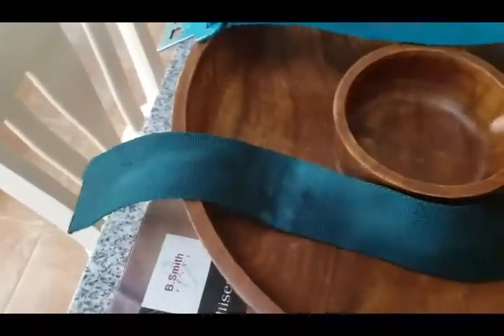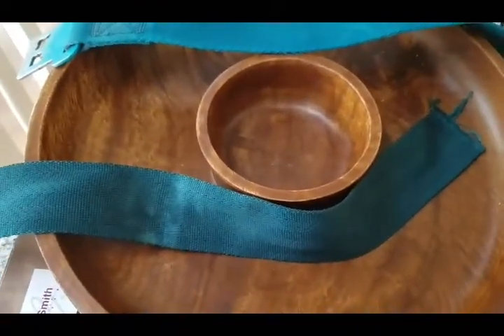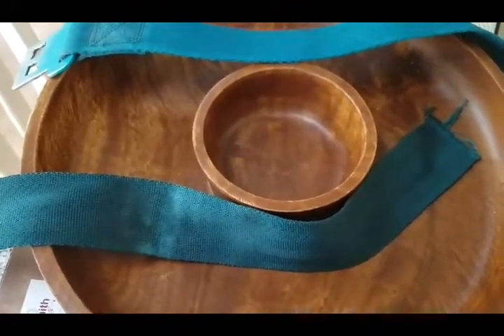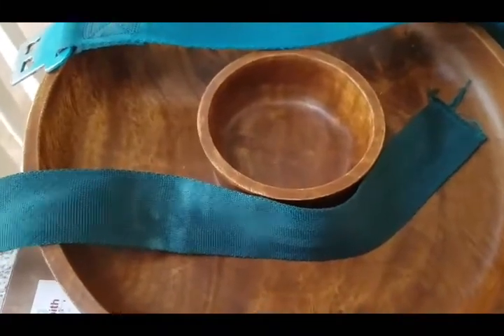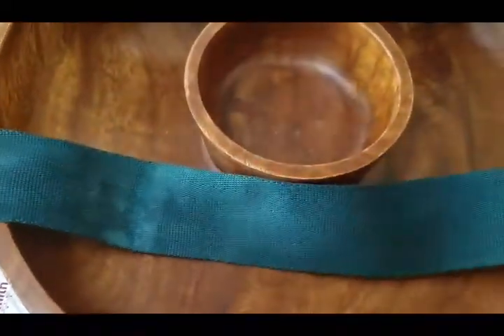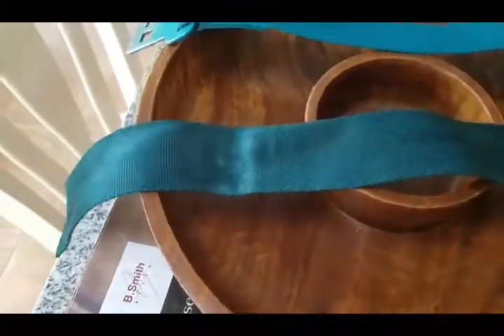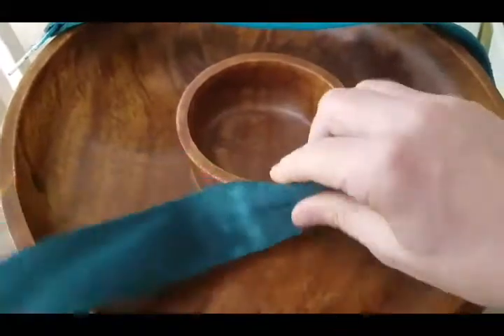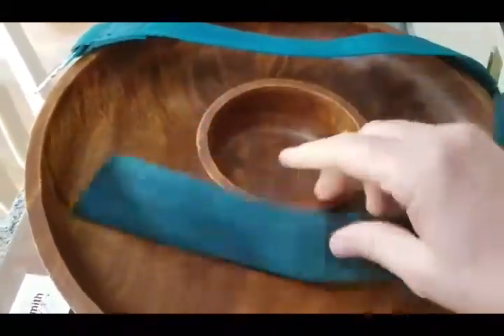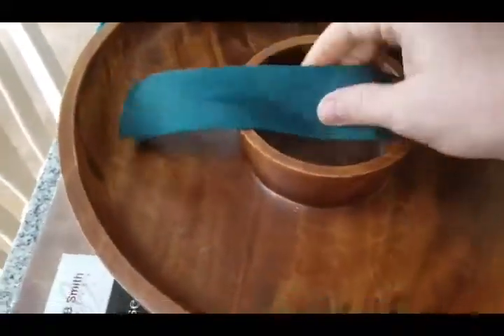Now this one is a quote-unquote acid dye seatbelt. It's important to note that these belts were like root beer brown when I started, and they were very, very dirty. Notice now we've got a very nice sort of aquamarine teal. When you do the acid dye, you end up with a lot nicer product — it's going to feel better wrapped around your lap. The color of my car is not nearly this dark.